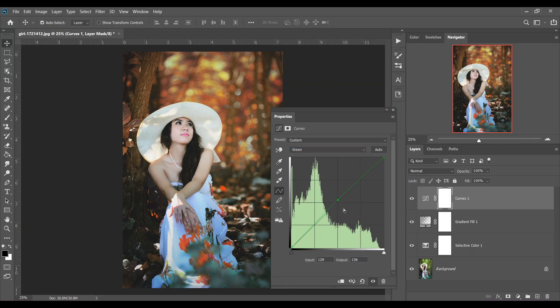In the Green channel, just add a little green. Then go to the Blue channel and add just a little — not too much. Look at this — this is before and this is after.